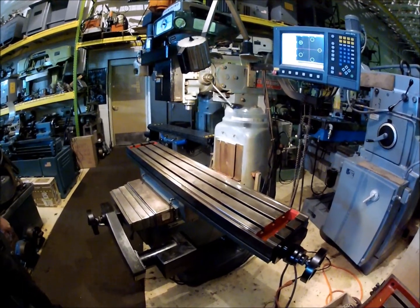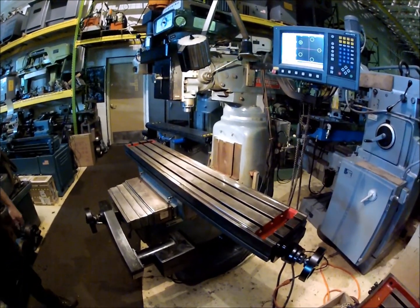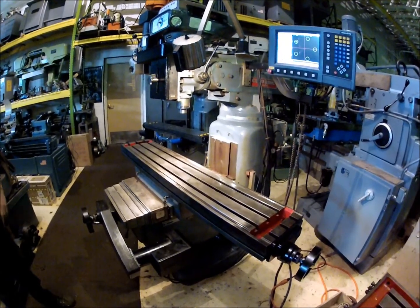The Accurite is a real easy controller to use for a novice — it's got a lot of built-in functions on it.